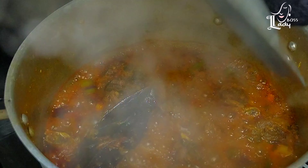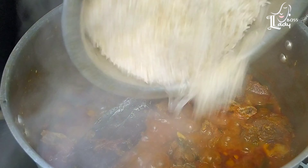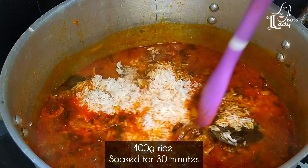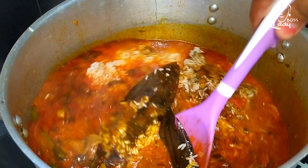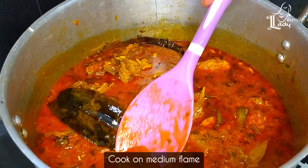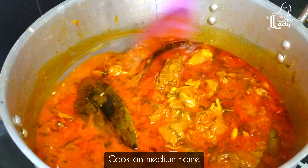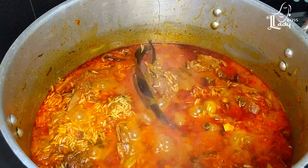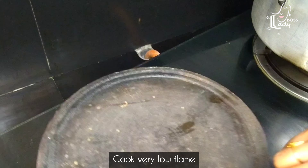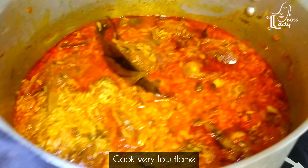Now we are going to cook for 15 minutes on high flame. Then put it on medium flame for 30 minutes.